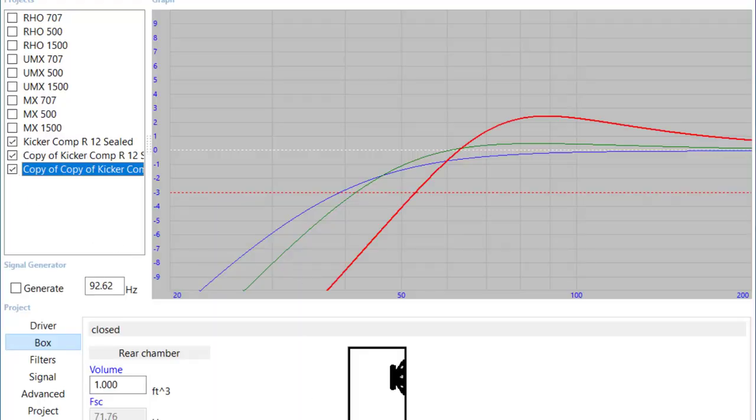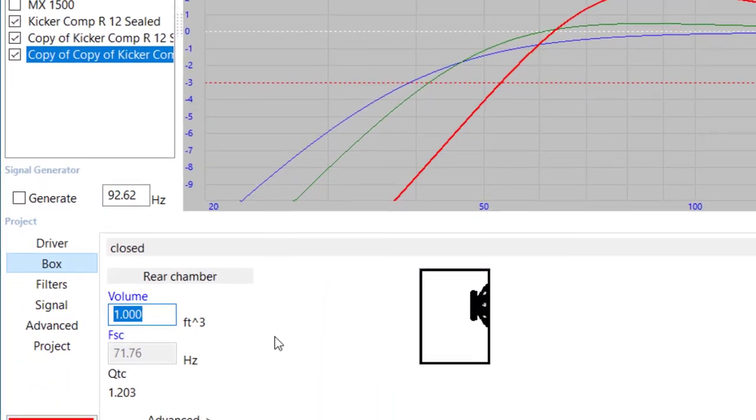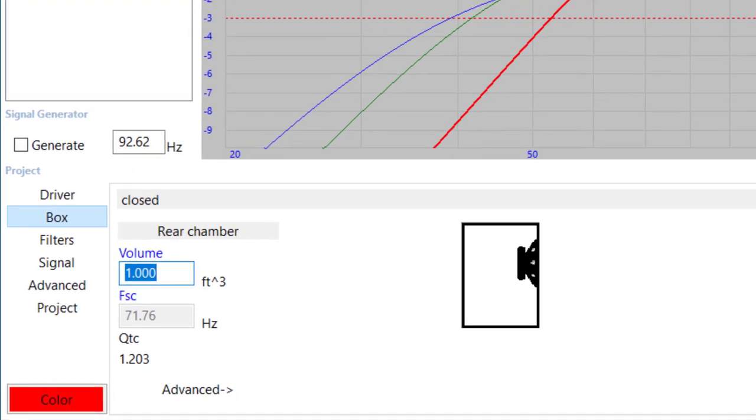Let's take a look at what happens if we put this in an even smaller enclosure — an impossibly small enclosure as an example. The red line here is a one cubic foot enclosure, so we're cramming two 12-inch subwoofers into a one cubic foot box. I don't even know if they would physically fit inside the thing.